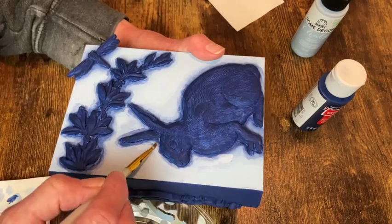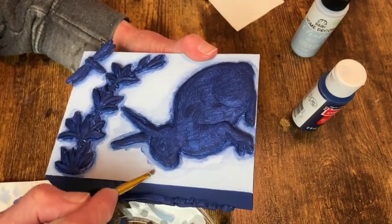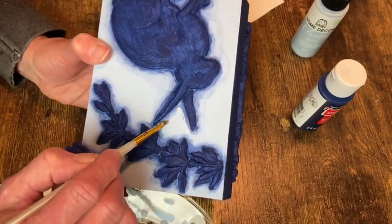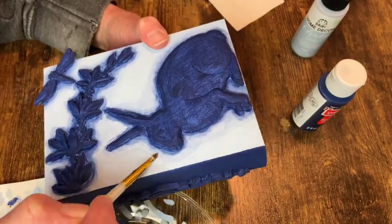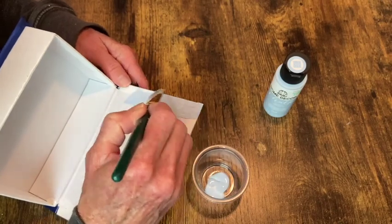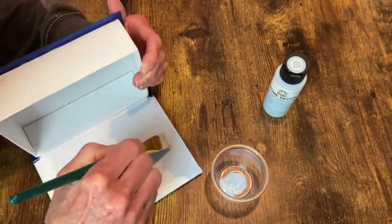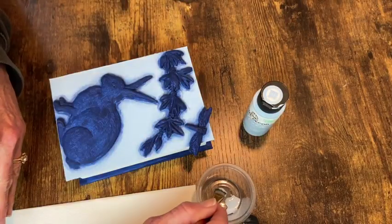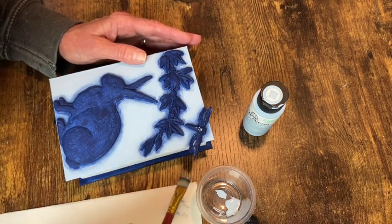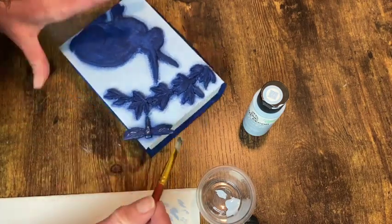So now the next step is to paint the inside of the box, and I'm going to do that in light blue Glacier chalk paint. Now back to our castings — I'm taking the light blue chalk paint and with a dry brush just very lightly going over all the high points of these castings.